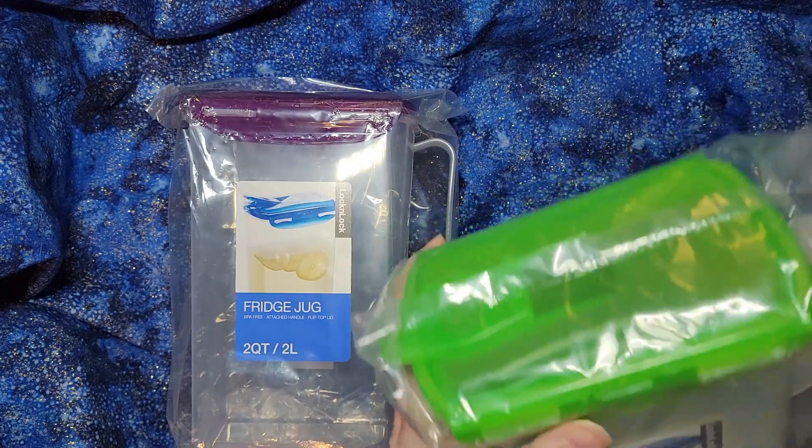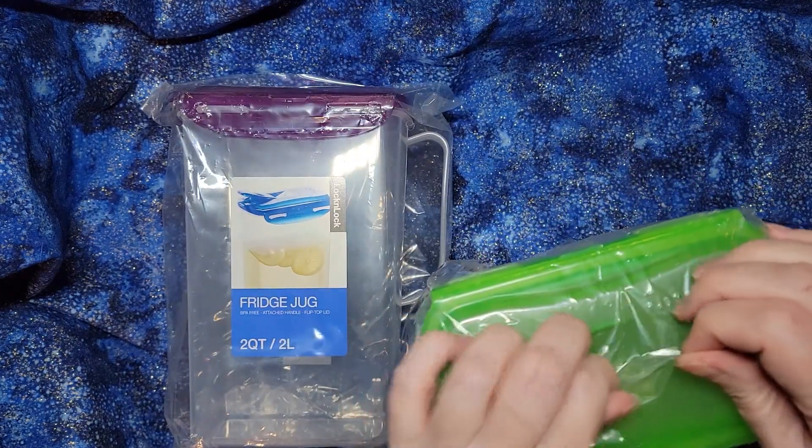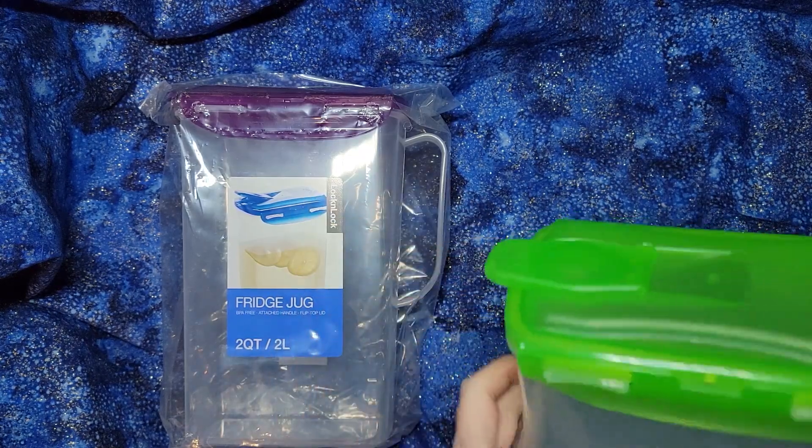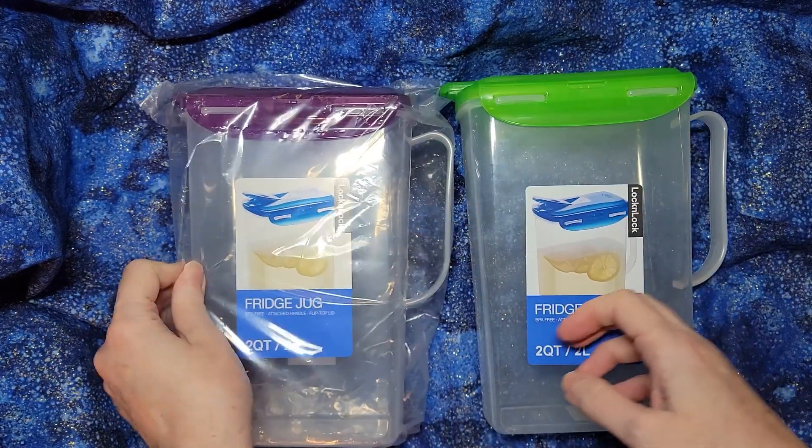They are two quarts. They are easy to use. I am so happy that I got these — I should have bought them a while ago, but maybe they didn't have these a while ago.